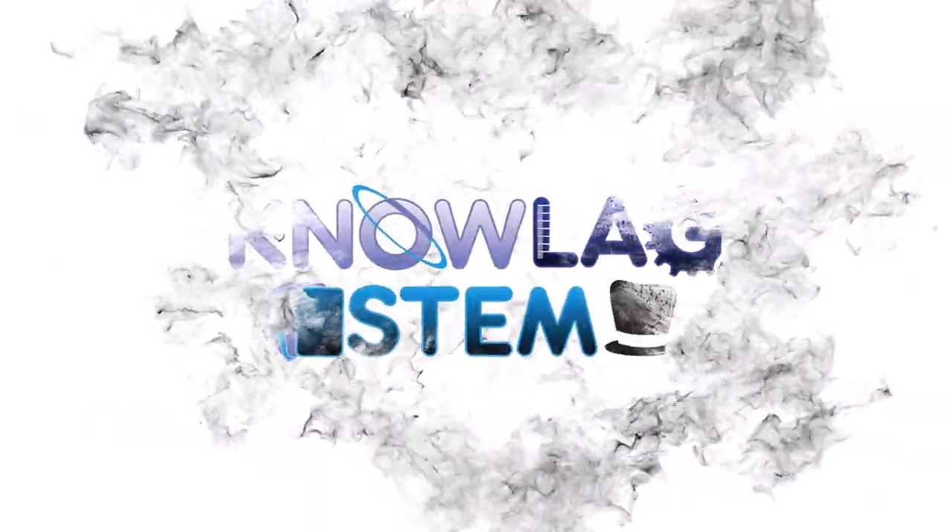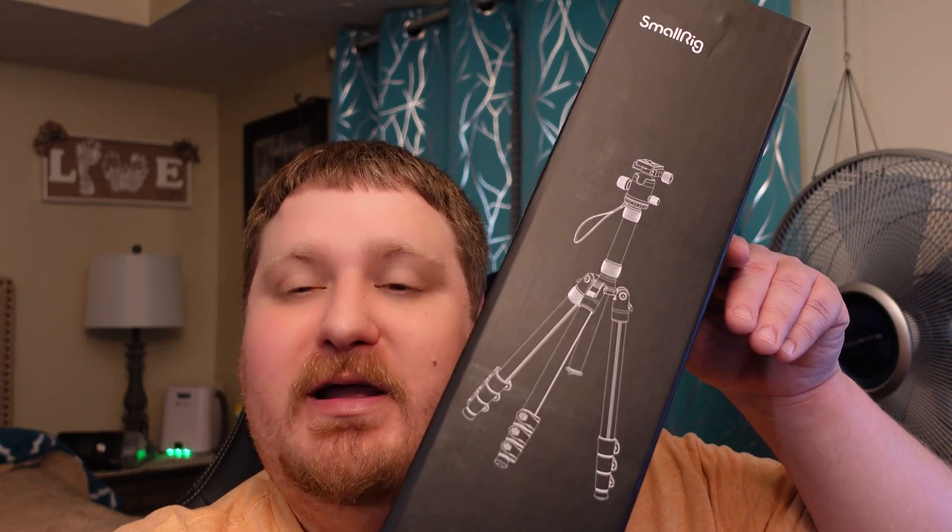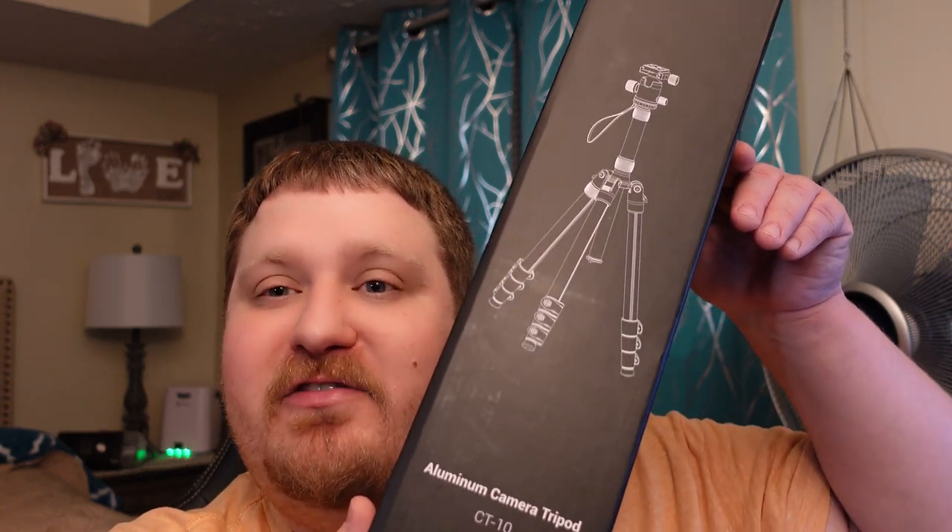Hi, my name is Larry. Welcome to my channel. It's all about product reviews and experiments in the areas of science, technology, engineering, math, and magic. Today's product review is going to be about the SmallRig Aluminum Camera Tripod CT10.